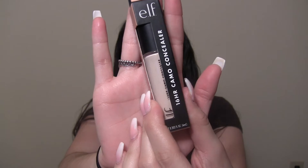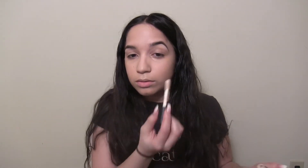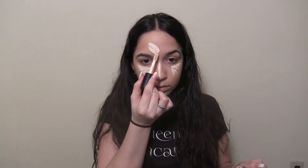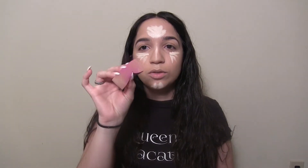Now that we have our foundation evenly applied, I'm going to use the new 16 Hour Camo Concealer. I actually went to Ulta over spring break just to buy this because I heard it was so good. I heard a little goes a long way, and I really hope I got my shade, so I'm going to use just a little bit. I like to use the long-edged beauty blender to get into the inner corners of my eyes when blending out my concealer.